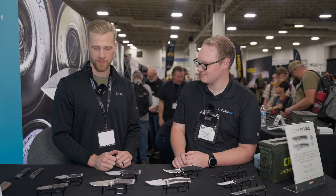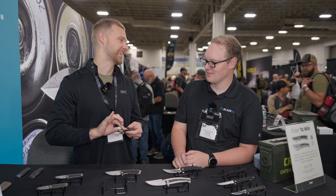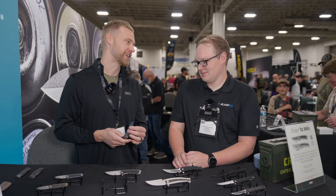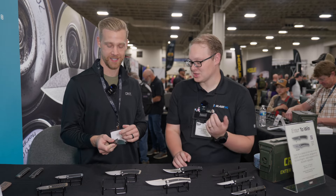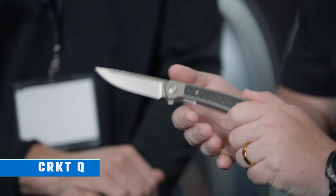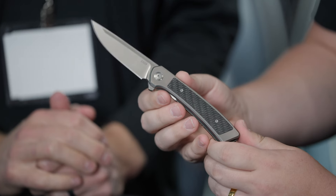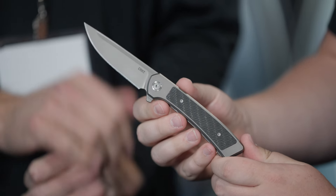I'm going to start with this knife because this is the one I've been carrying in my pocket for the last couple of weeks. This one I've been crushing on since I got to the table. Just pull that real quick — that is the Q.